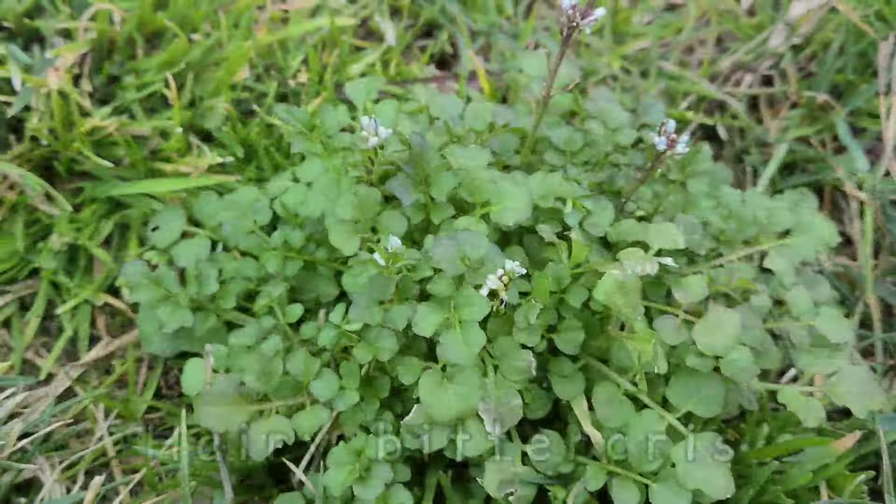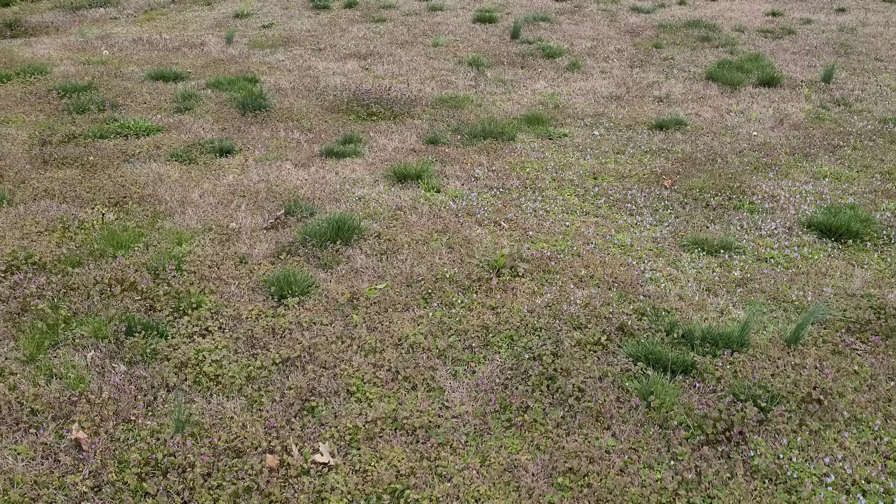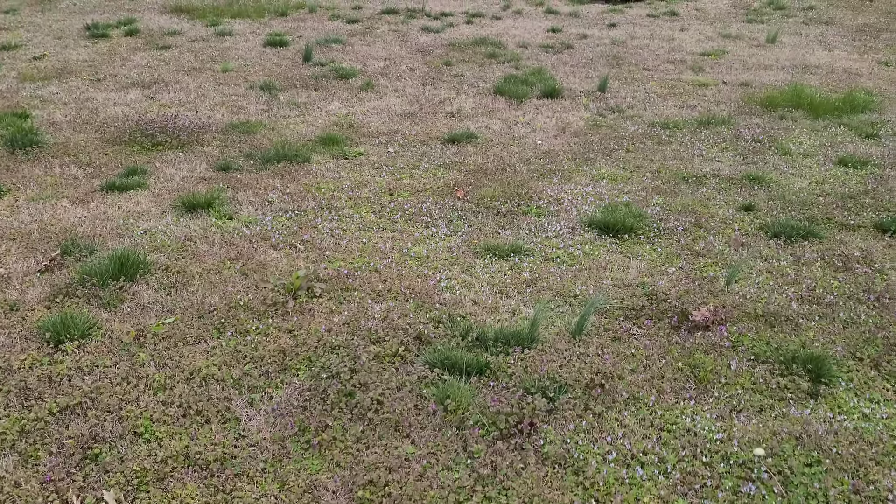Winter weeds can grow in unhealthy lawns, especially in lawns that have open areas. According to where you're located and your temperatures, these weeds are going to start germinating in September and October as temperatures start to cool.